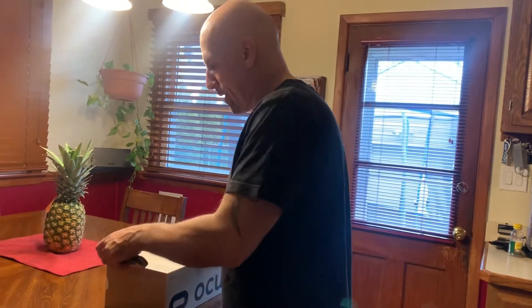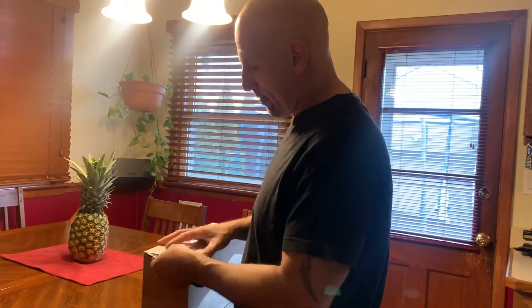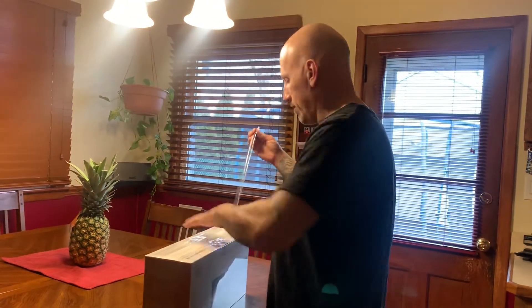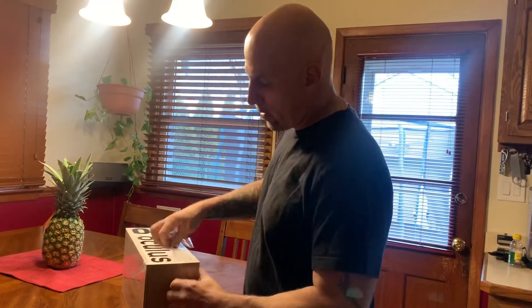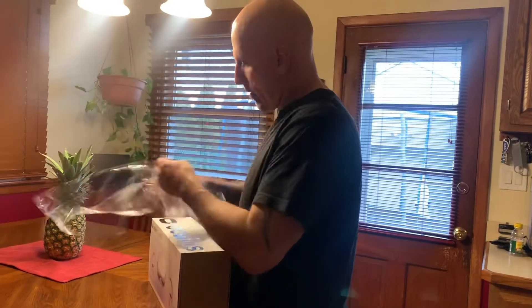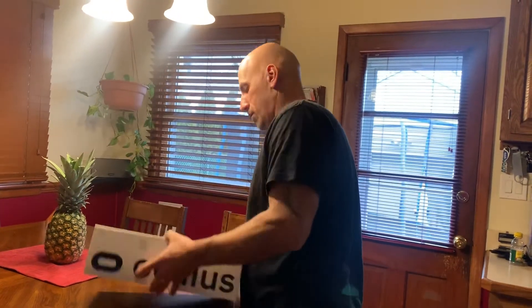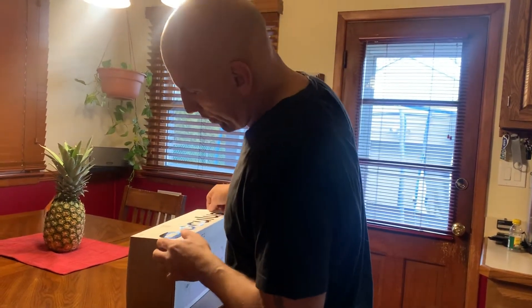Let me get this thing going and open it up. Such a nice box. There it goes — easy little pull strap. Take the plastic off. How do we open this thing? Oh, you slide it out.